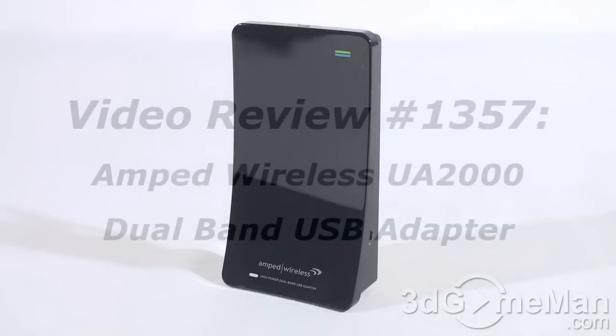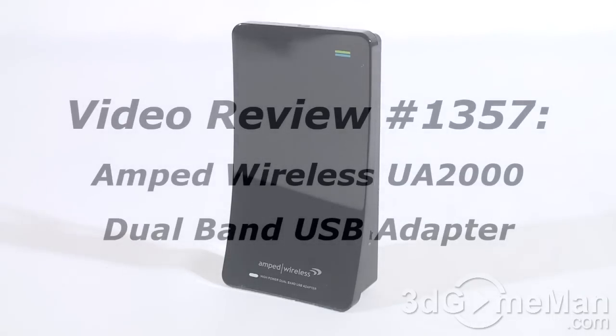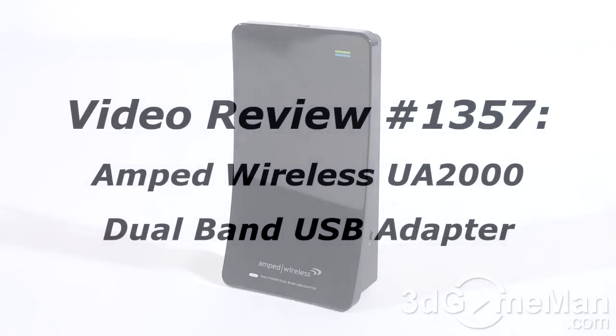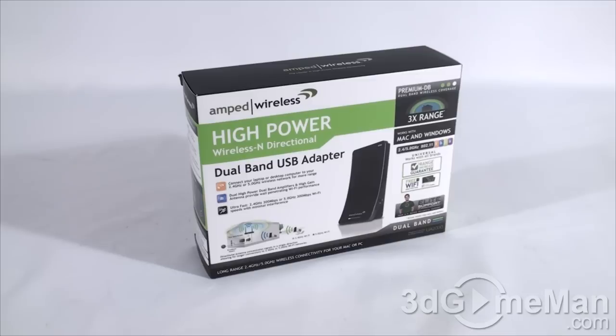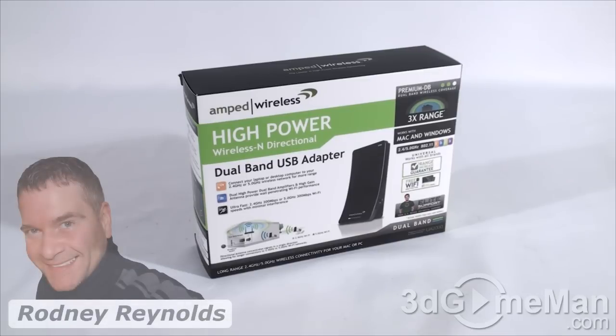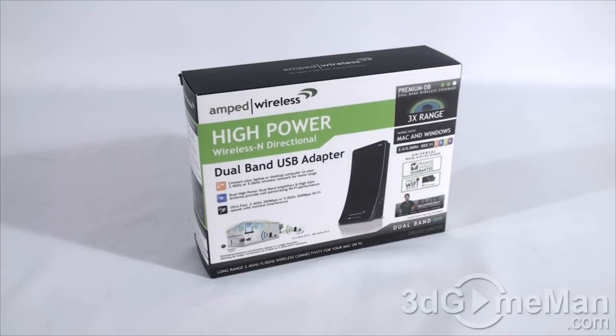As a reminder, if you have a question, comment, or suggestion about this video, please follow the link below. You can also post anonymously. Hello again, I'm Rodney Reynolds from 30gameman.com, and welcome to another video review. Today I'm looking at the Amped Wireless dual band USB adapter.